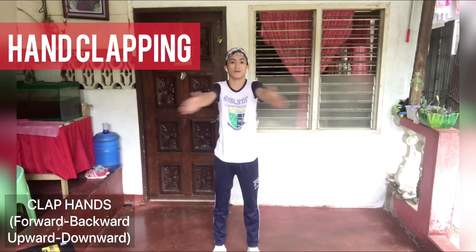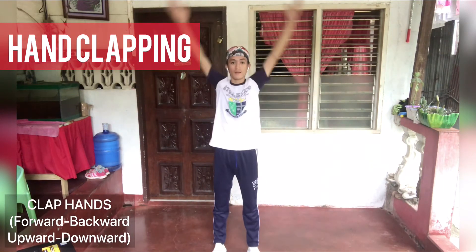Hand clapping — clap hands forward and backward, upward and downward.